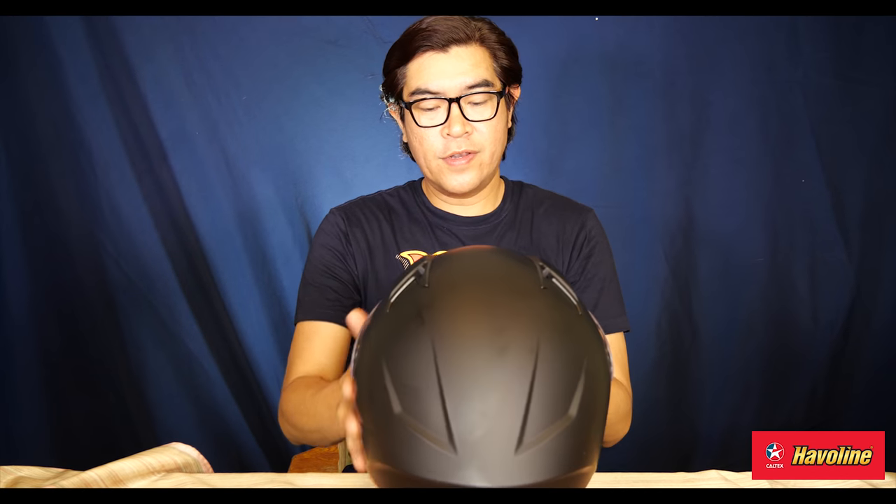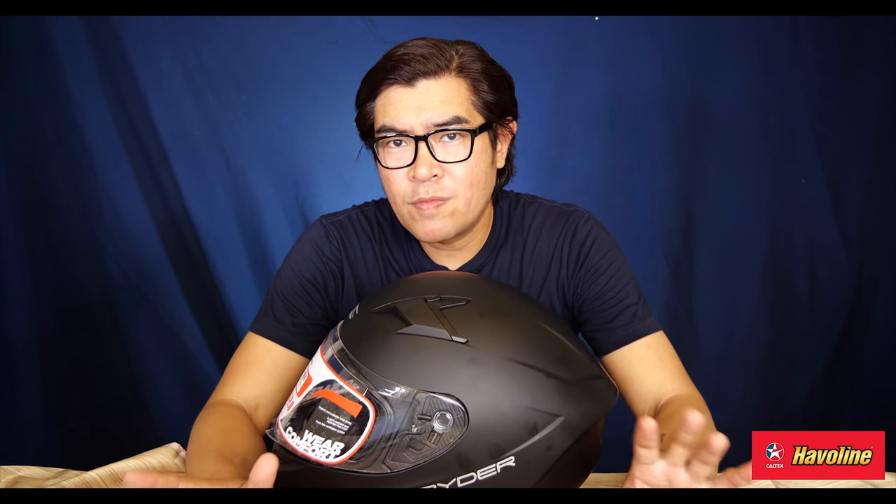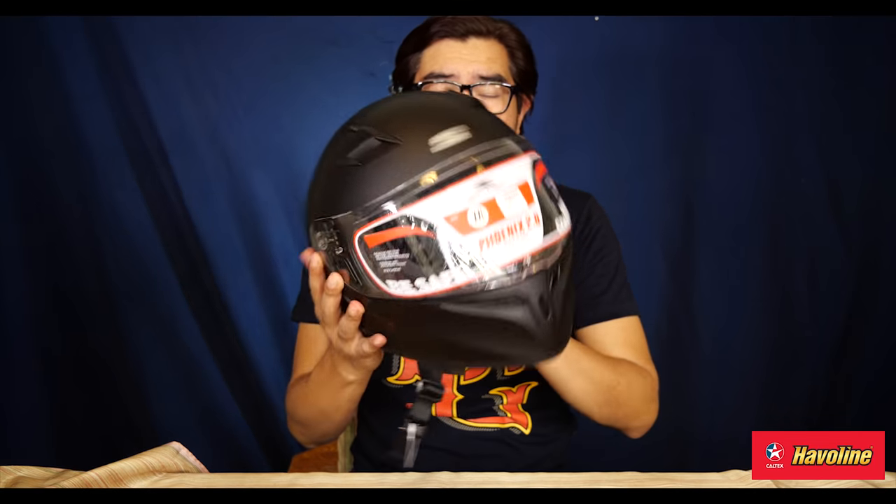This is the Spider Phoenix 2.0. You see Spider all over the country — they're in the malls, they provide helmets for bicycles and of course motorcycles. The thing about Spider is they have always been at a certain price point that has been very reachable to everybody. They've been playing around the 2,000 to 3,000 plus peso bracket. This is one of their popular models.